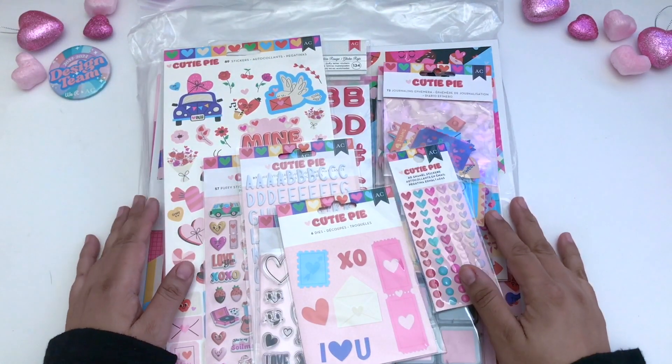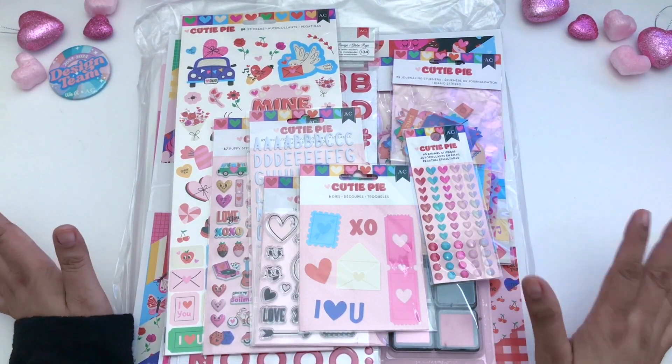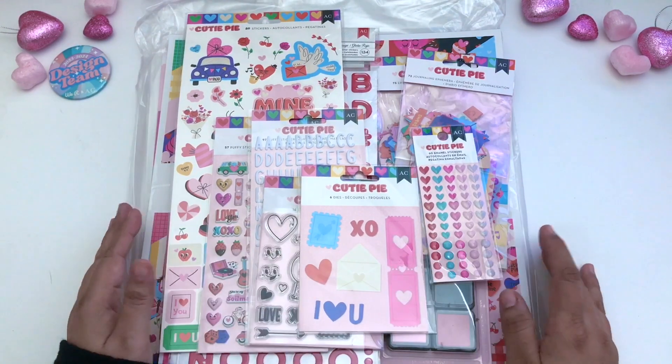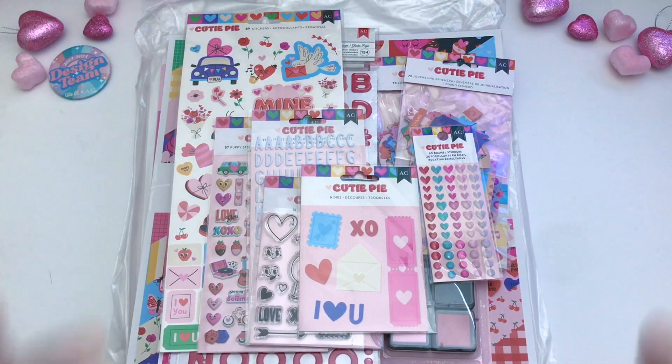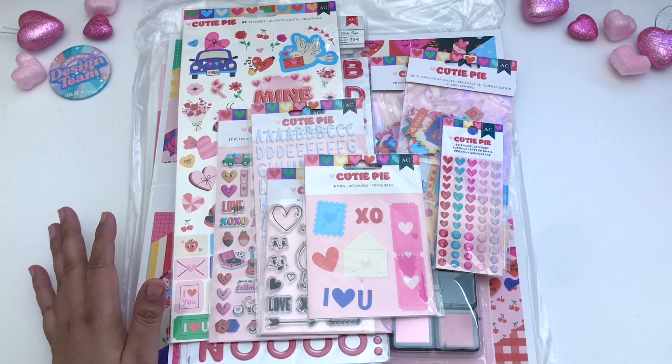Hello, this is V and you're watching Buzzing with V. Welcome to another video. Today's video is an unboxing for American Crafts. I have this Valentine's collection called Cutie Pie. We're going to get on into it and see what's available for Valentine's.